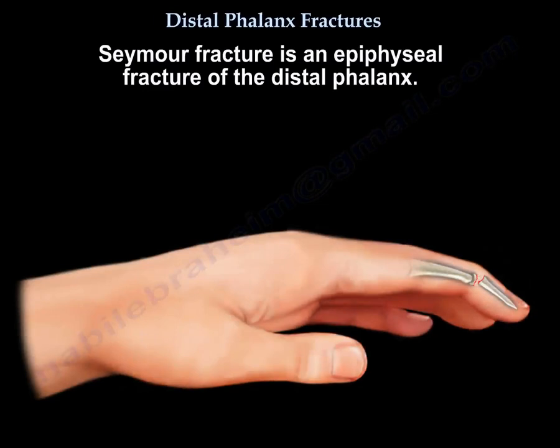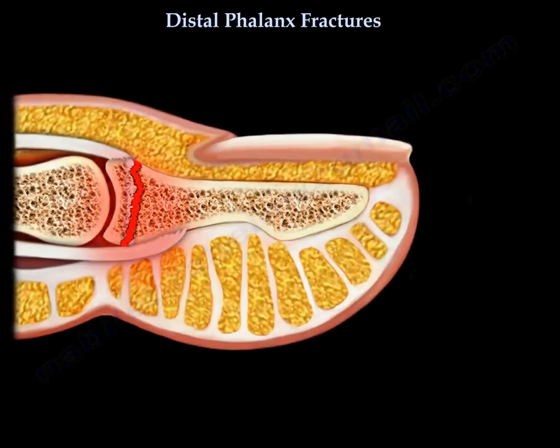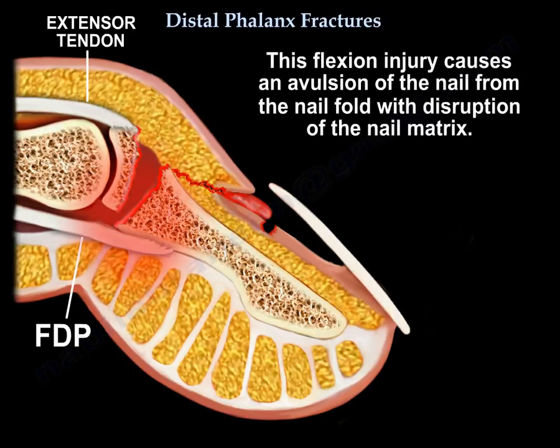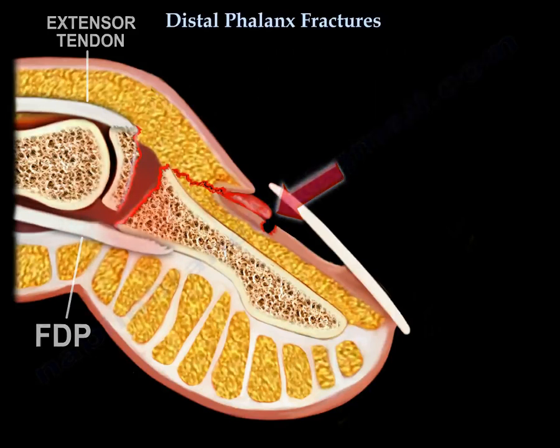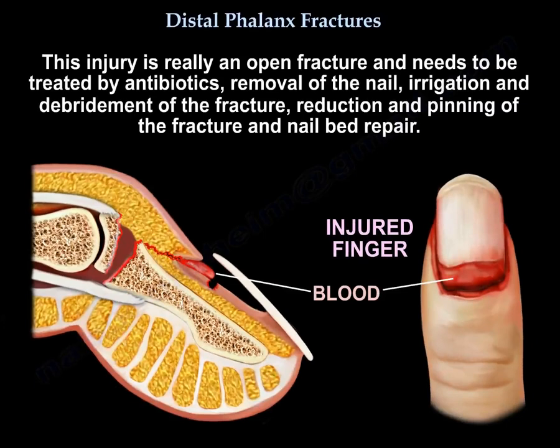Seymour fracture is an epiphyseal fracture of the distal phalanx. It is a flexion injury that leads to physeal separation between the extensor tendon dorsally and the flexor digitorum profundus volarly. It causes avulsion of the nail from the nail fold with disruption of the nail matrix. The patient's finger will appear flexed, looks like a mallet finger, and the nail appears larger compared to the nail on the other side. It is essentially an open fracture and needs to be treated with antibiotics, removal of the nail, irrigation and debridement of the fracture, reduction and pinning of the fracture, and nail bed repair.